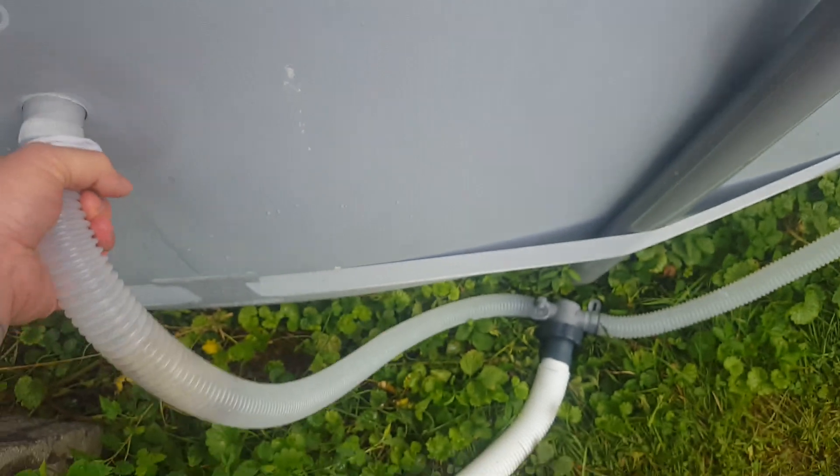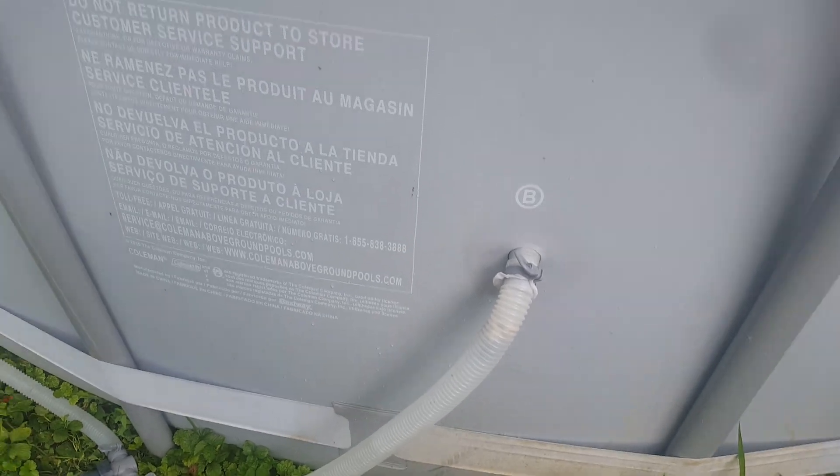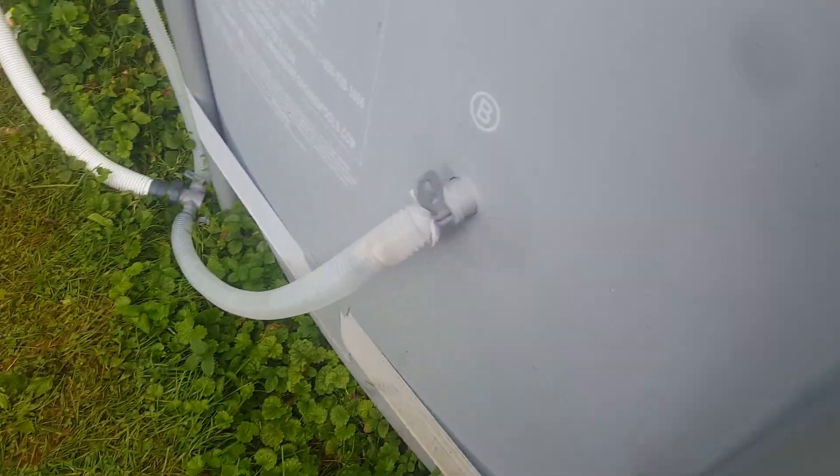It picked up all the small plant fibers and filtered them all out, helping the pump keep the pool clean a lot better than just the filter itself.